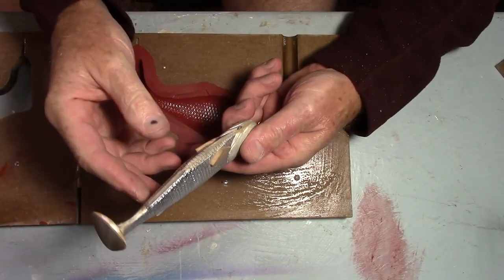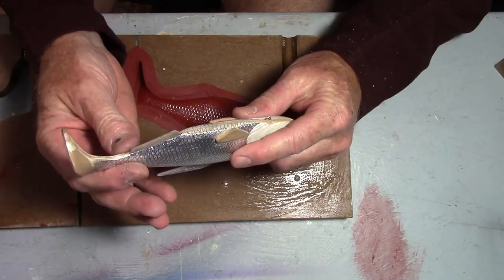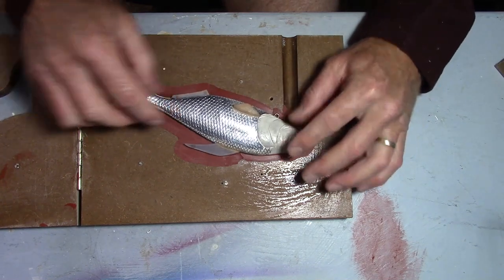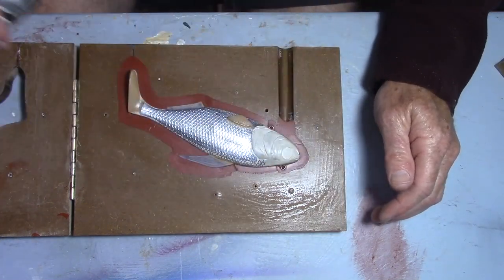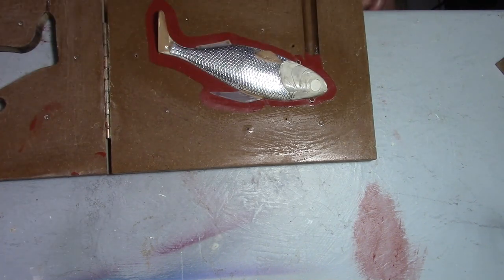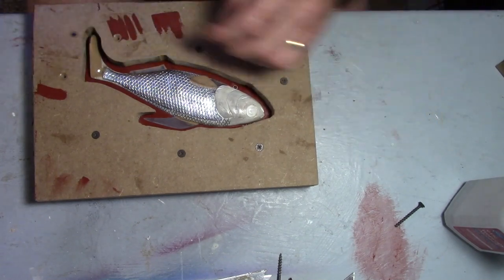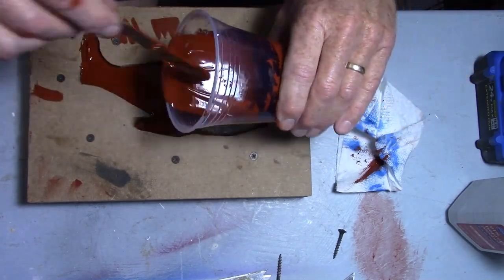Got this guy all glued together — I took some Bondo and filled the places it didn't want to come together. It's all ready to insert back into the mold. I highly recommend that you don't ever pull the part out of the rubber, but because I had some underbleed I had to pull it out and clean up the mold. I would highly recommend leaving the part in there so you can glue the other half to it and avoid issues with it not going back in.